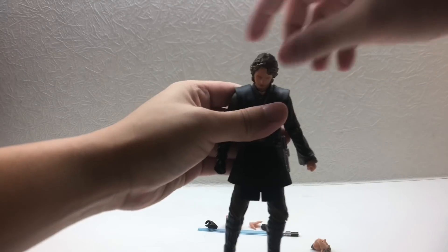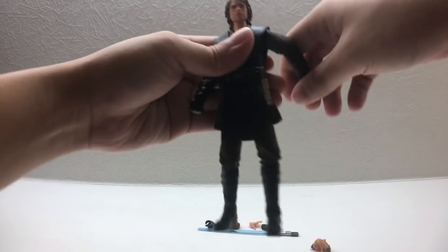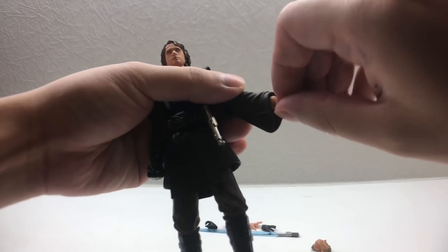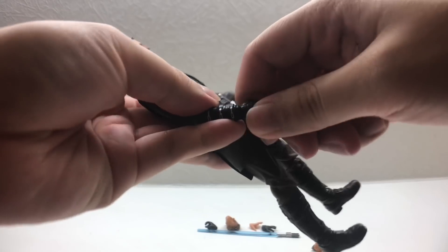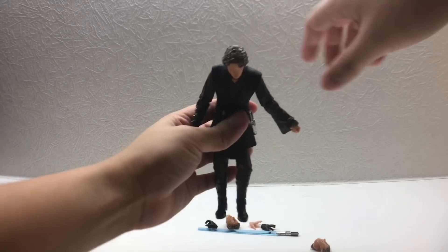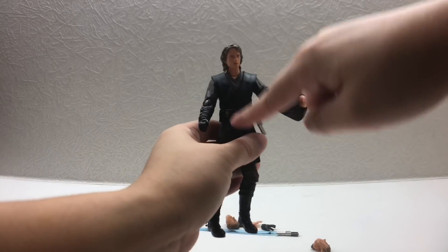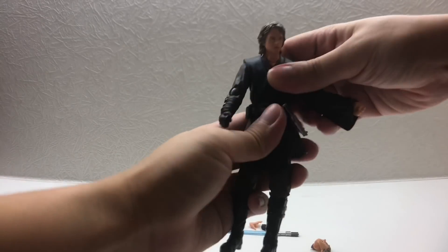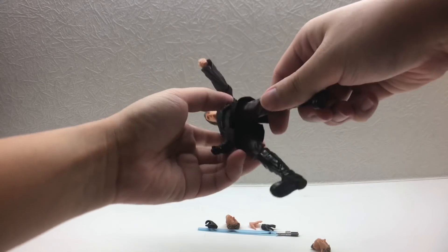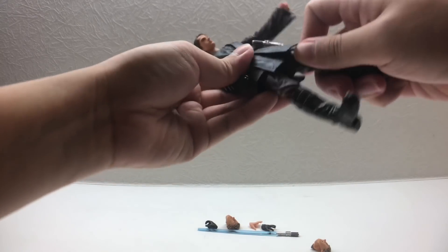Let's talk about the articulation. His head can look up and down, with a neck angle and full 360 rotation. His elbow bends up and down with a double joint, and 360 rotation. There's a 360 wrist swivel. He can bend back at the torso, with a 360 waist swivel. The bottom has swivel joints at different angles, which is great. His feet kick up fairly well.